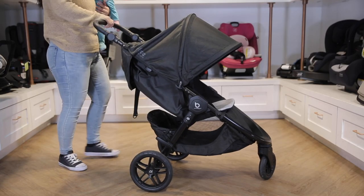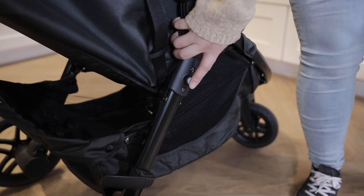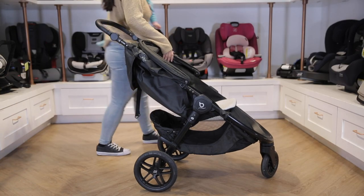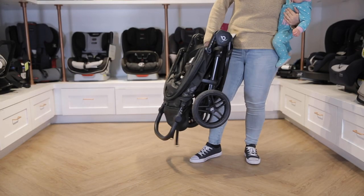To fold the Britax BeFree stroller, start by locking the brake behind the back right wheel. Collapse the canopy and push the gray safety button on the side of the frame. Use just one hand to pull the strap within the crease of the seat and the stroller will fold in half.